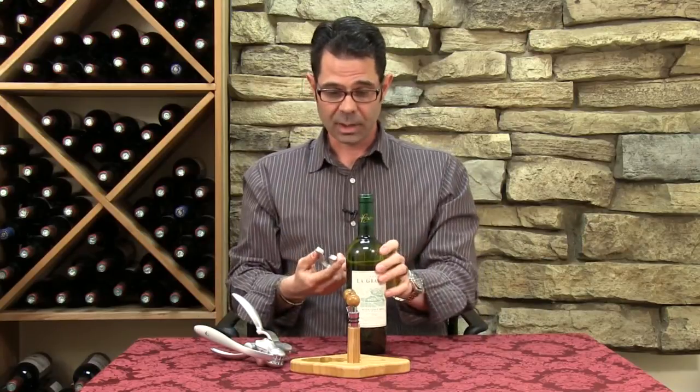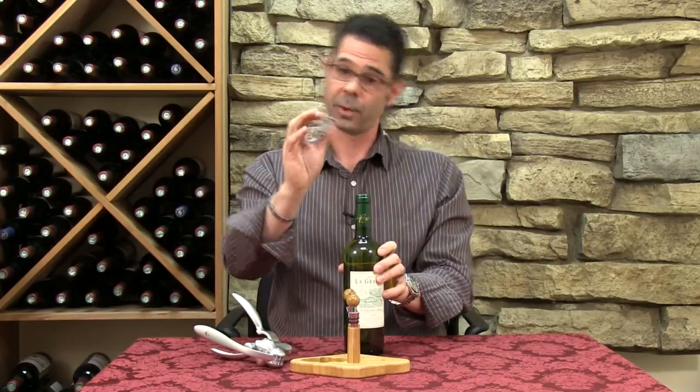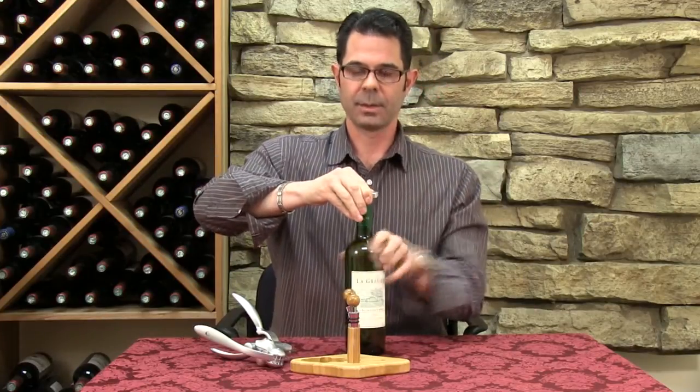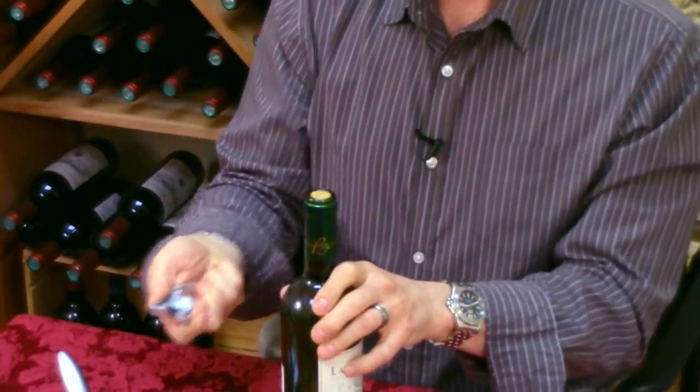A lot of them will come with the foil cutter. So in order to remove the foil, you take the cutter and just put it around the top, apply a little bit of pressure, spin the bottle around a couple of times, and the foil pops right off.